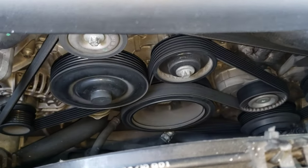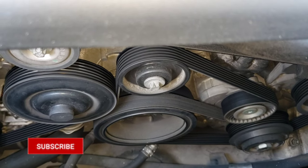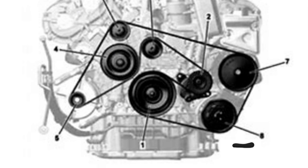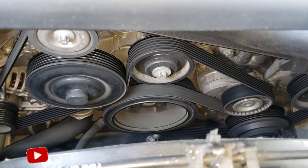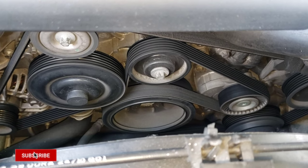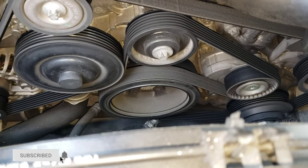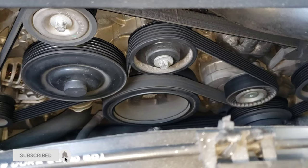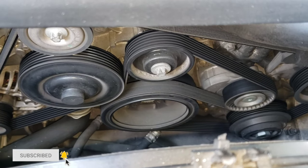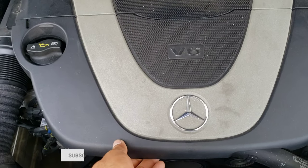It looks like a whole bunch of twists in there but it's very simple to do. I'm gonna leave a picture of the serpentine belt diagram for this particular vehicle — I believe from 2008 to 2014 or 2015, they should be the same thing. But double check and compare with the diagram before you start touching the serpentine belt.